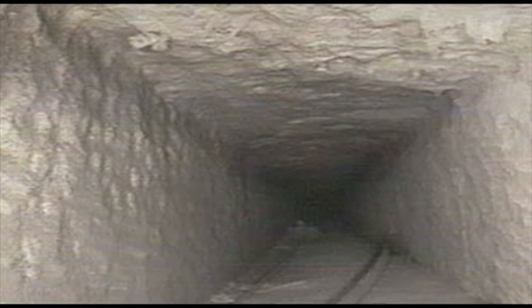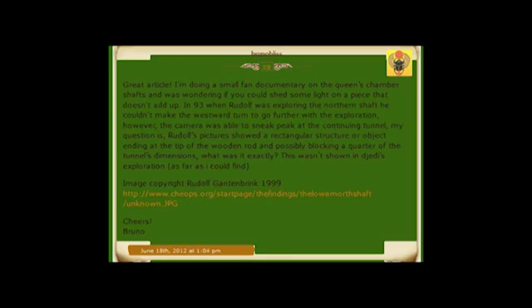Another curiosity: in 1993, during Rudolph's exploration of the northern shaft, the robot Upuat — or 'opener of ways' — couldn't make the westward turn to go further. However, the camera was able to sneak a peek at the continuing tunnel. The question posed to hemotep.net, home site of the Jedi team, was: Rudolph's pictures show a rectangular structure or object ending at the tip of the wooden rod, possibly blocking a quarter of the tunnel's dimensions — what was it exactly? This wasn't shown in the Jedi's exploration, as far as could be found. Shamsu Sessen replied a few days later, but apparently addressed the wrong object.